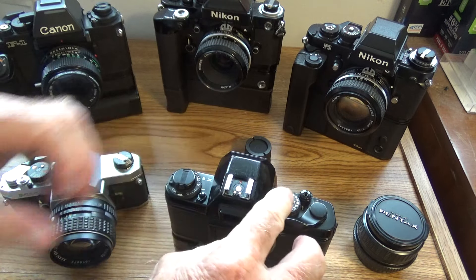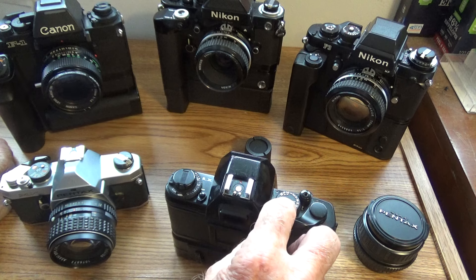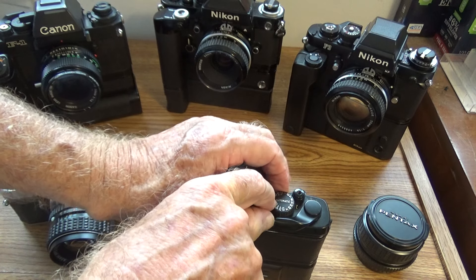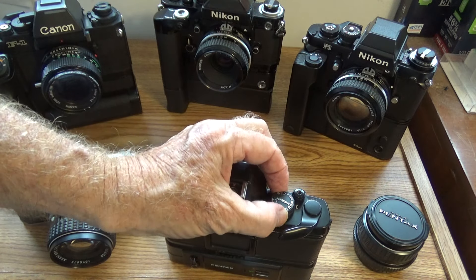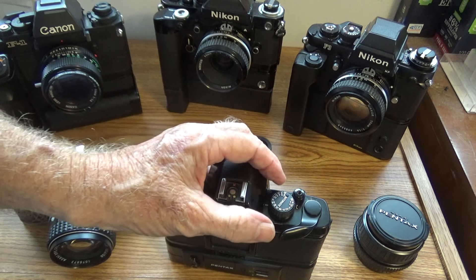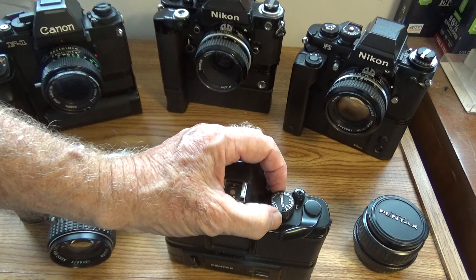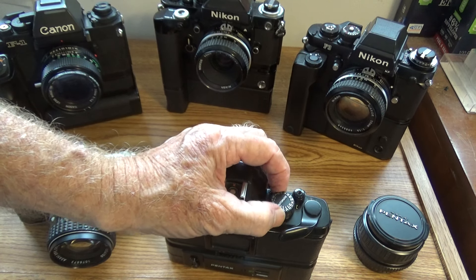Over on the other side we have the shutter speed dial. It has an automatic setting that lines up with the little white line there, and when you want to take it off auto you press this little button. You have 1/2000th, 1/1500, 1/250, 1/125, X which is 1/90th, 1/60th, 1/30th, 1/15th, 1/8th, quarter, half, 1 second, 2 seconds, 4 seconds, and B for bulb or continuous.